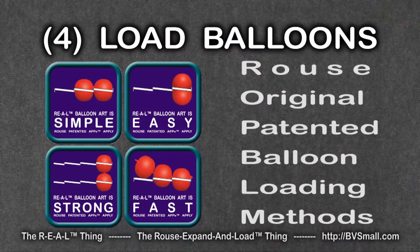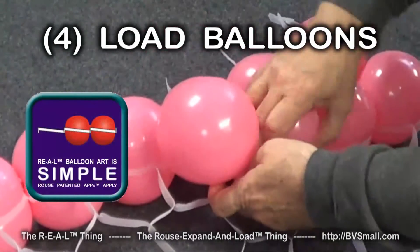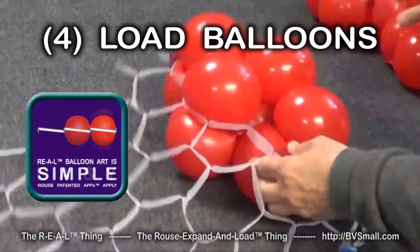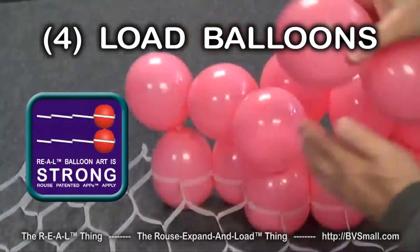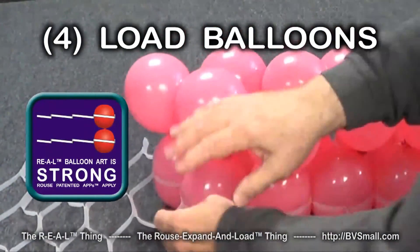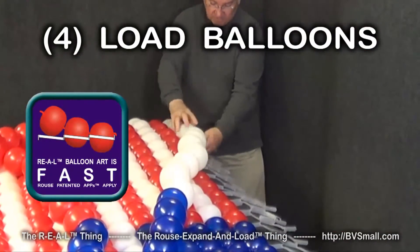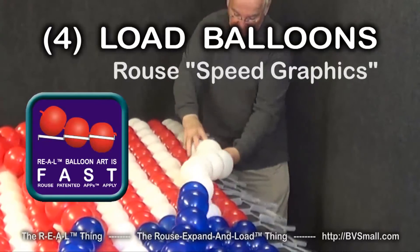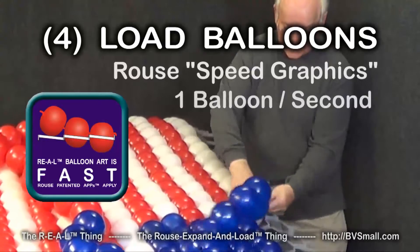Fourth are Rouse original and patented methods exclusively for use with Rouse Matrix. One is especially simple, another is especially easy to use, a third is especially strong, and the fourth is especially fast — we call it speed graphics. We've used it to achieve balloon loading speeds better than one balloon per second.